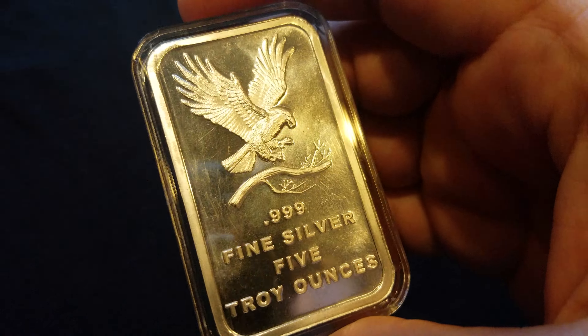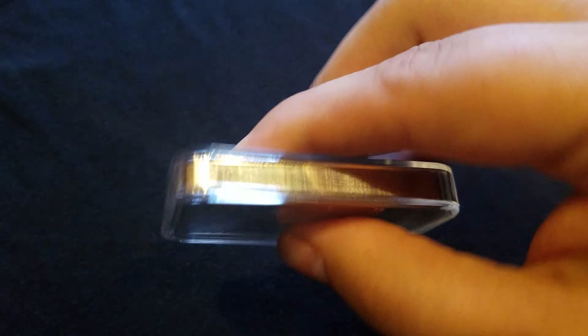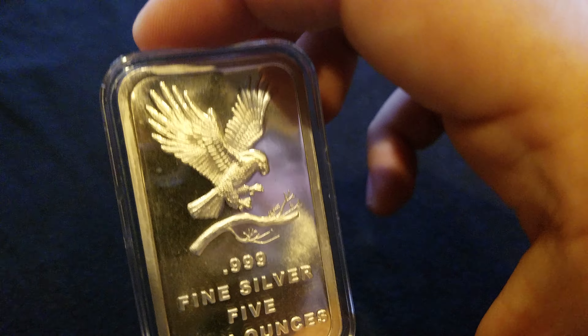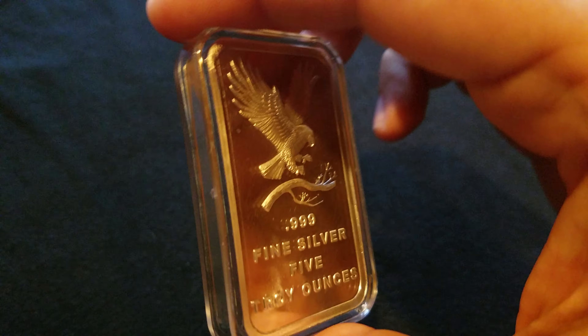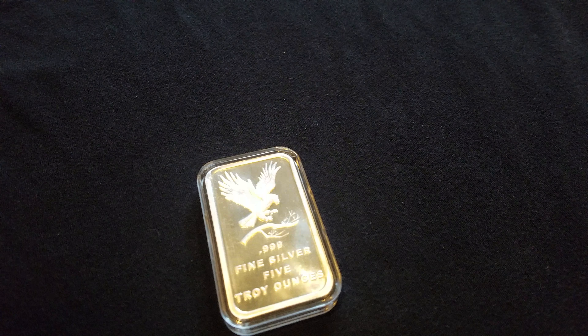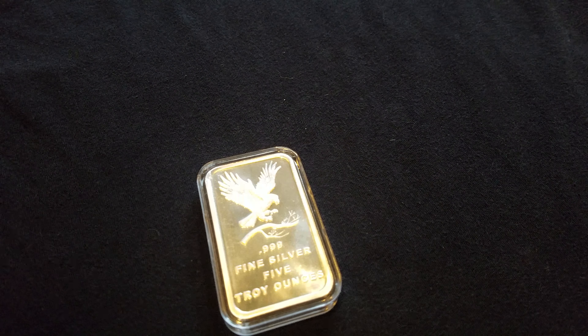Well guys, just wanted to show you this. It's an okay bar. It does the job. It weighs five ounces, it's silver, it's thick. You put it in a sock, it's going to hurt if you swing it around and hit someone in the head with it. All right guys, I hope you enjoyed this video. Let me know what you think. Please rate, comment, and subscribe — I really appreciate it. Y'all have a good one. Silver Skid signing out. Y'all take it easy.